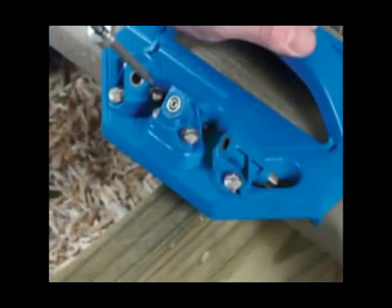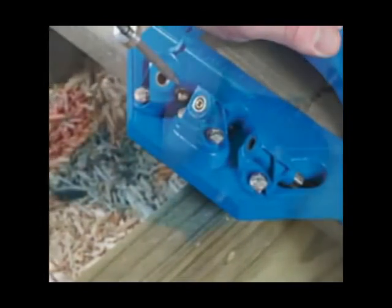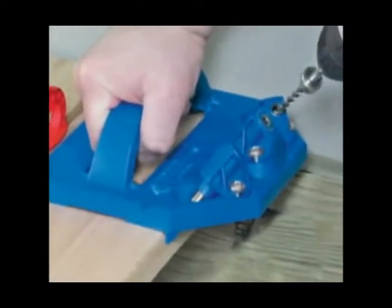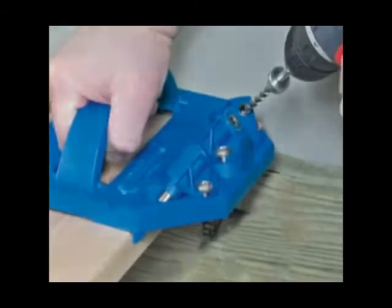Using the center guide in the center of the joist gives you the strongest joint and is recommended whenever possible. When the edge is obstructed or when splicing two boards on the center of a joist, the angle guides allow you to secure the boards.